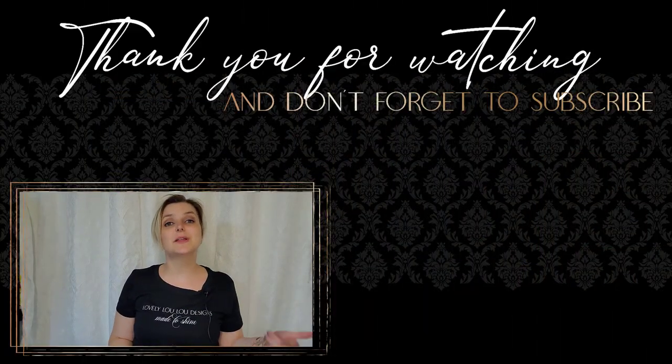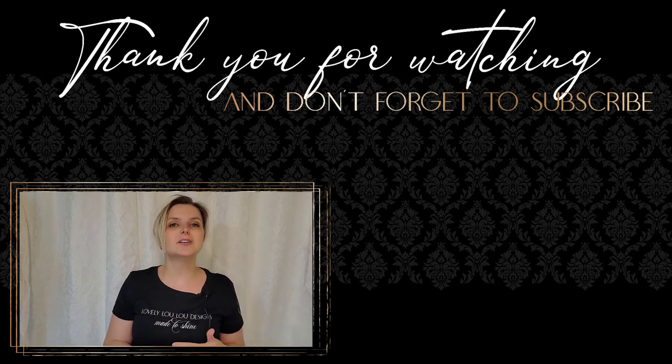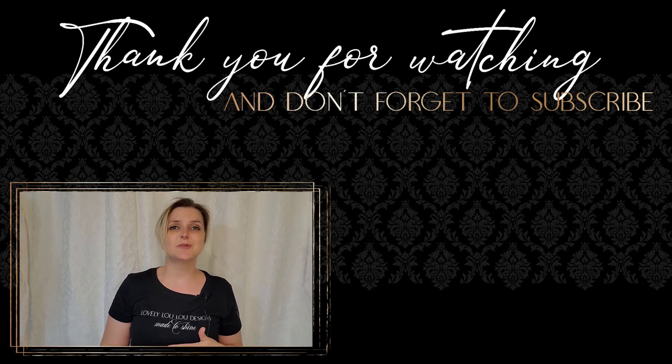Thanks again for watching. If you liked this video or found it helpful, please give it a thumbs up. If you're new to my channel and haven't subscribed yet, you can do so by clicking on my logo above. If you give that little notification bell a tickle, you'll be notified of any future videos I post. If you want to watch more of my videos, check the video button right next to me or check out my playlist. Thanks again and I'll be back soon with more tumbler tips and tutorials.